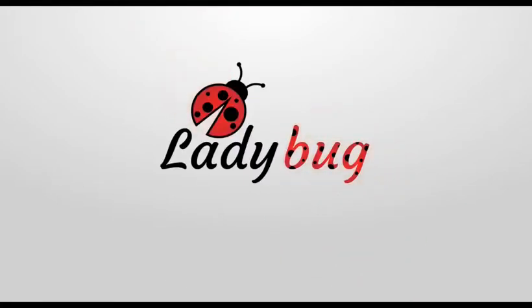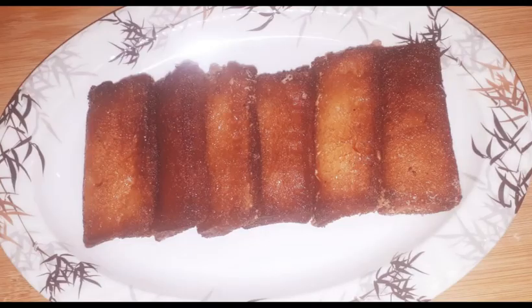Hello everyone, welcome to my channel, LadyBull. Hello, I am going to add a snack that I have to eat.